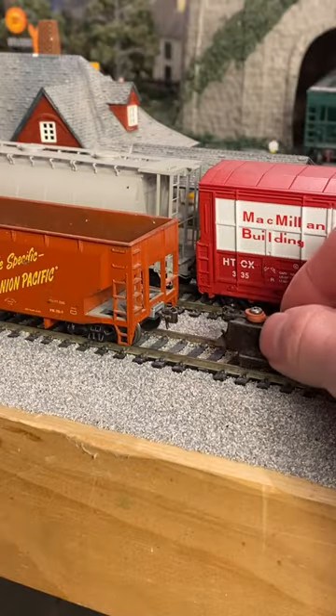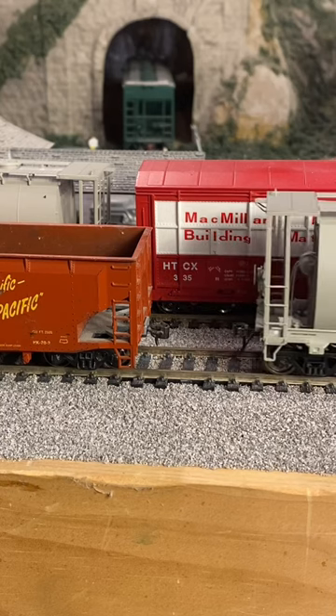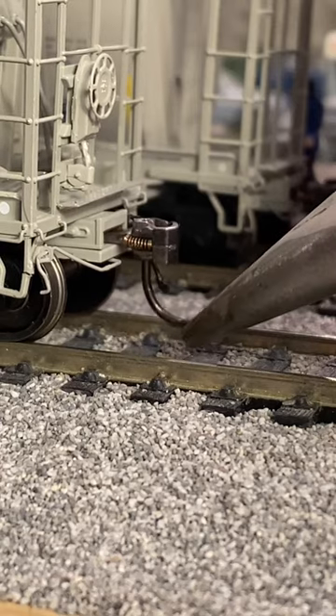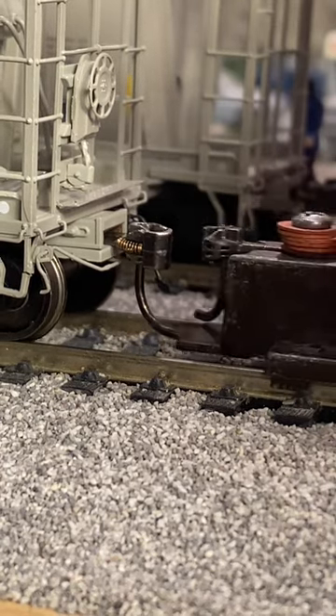On a level piece of track, inspect the coupler height with a gauge. If one is not available, compare it to other pieces of equipment. Make sure the coupler moves fully left, right, and that the air hose sits above the rail.